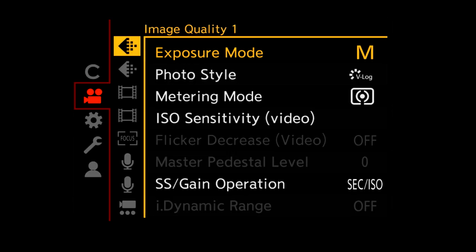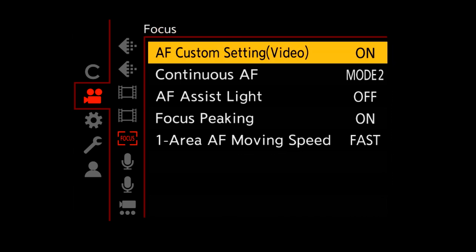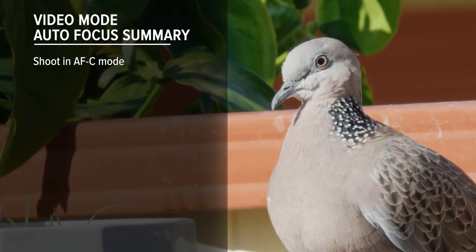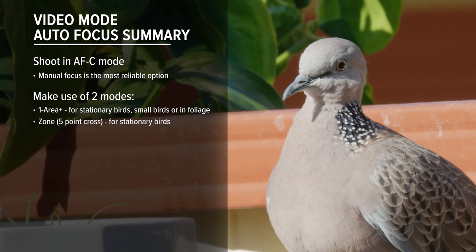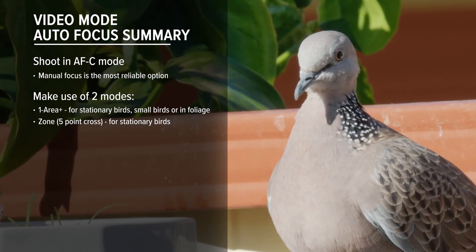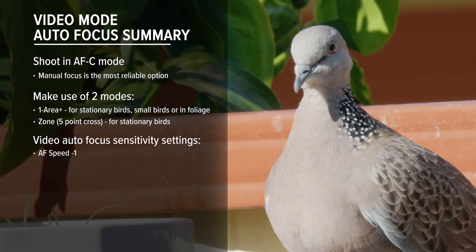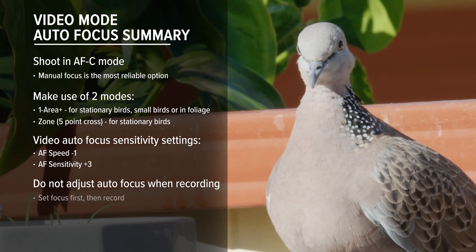You'll find the video autofocus settings under the movie camera menu, the focus tab, and then AF Custom Setting Video. I have my AF Speed set to minus one and my AF Sensitivity set to plus three. To recap: shoot in AFC or autofocus continuous, but manual focus will be your main focusing method or backup. Two modes: One Area Plus, and Zone with a five-point cross. Bird detection works well in scenes with dense foliage or clutter, while Zone is good for stationary or perched subjects. Do not try to adjust autofocus when already recording — set your focus first, then record.